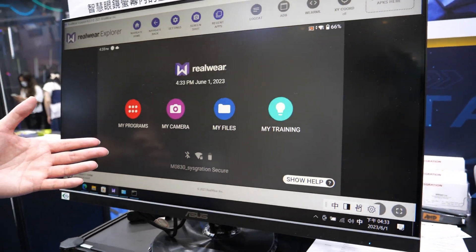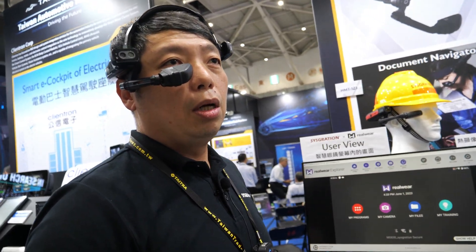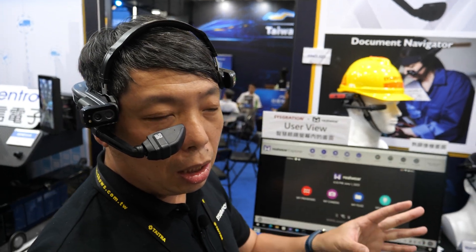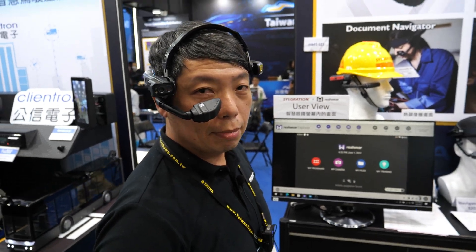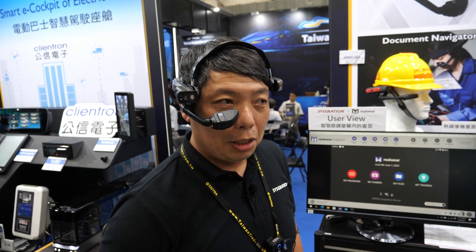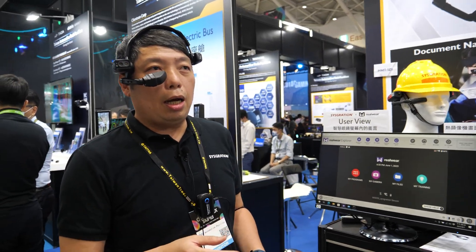The software runs on Android 11, which is a newer platform that makes it easy for users to install their APK directly onto the device. You can also mirror the display remotely via Miracast, which is what we're doing right now.